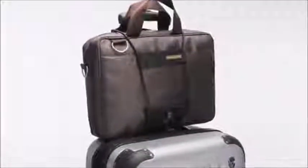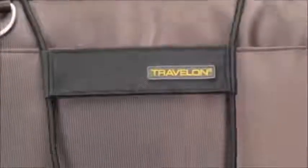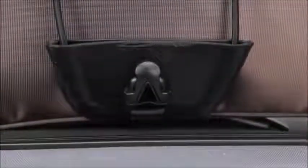Our Bag Bungie helps you maneuver through airports by securely strapping multiple items together. Use it to attach a smaller bag, coat, tote, or handbag to the handle of your wheeled luggage.